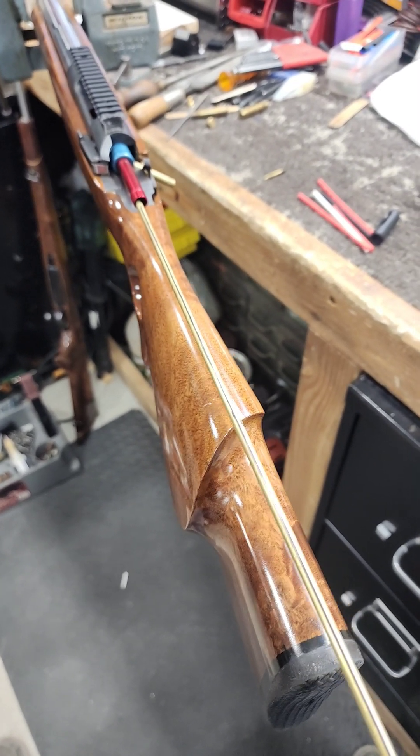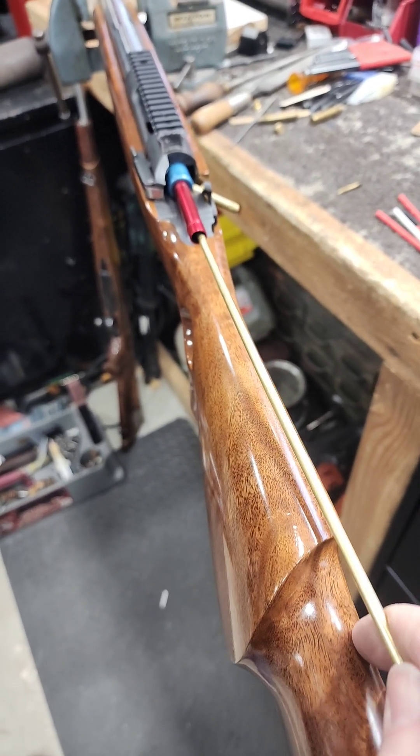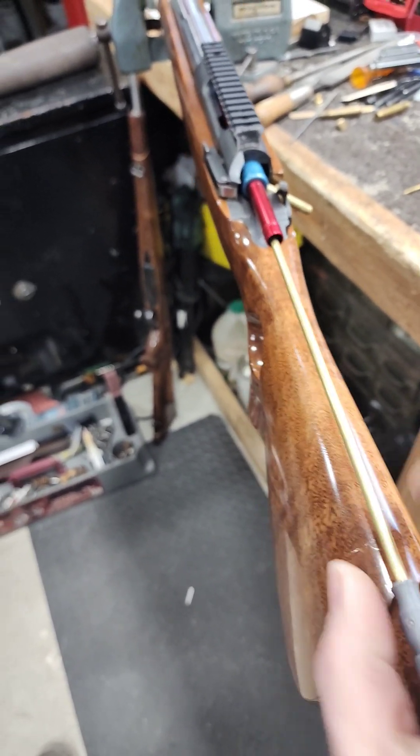Next you're going to want to push this rod all the way through your barrel. As it spins you'll see that thing twist — you could do it here, but we're going to do it on the backstroke.